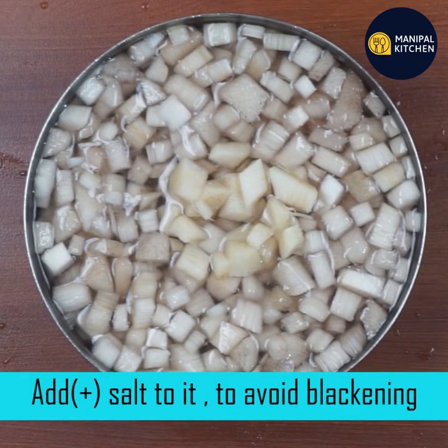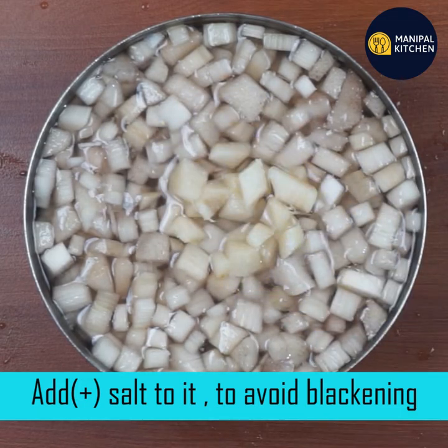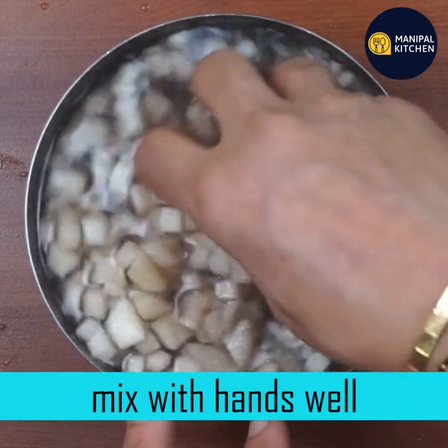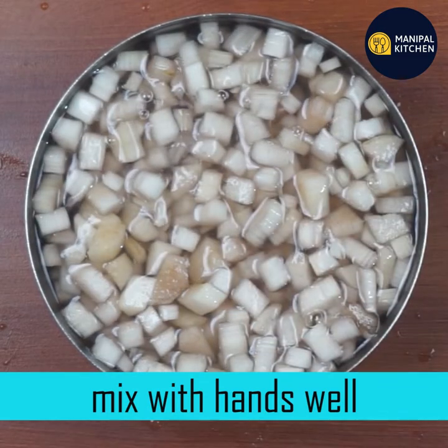It is good for the body. This gives us a lot of extra nutrients for the body. The main thing about the body is the root, because there is a lot of natural structure.